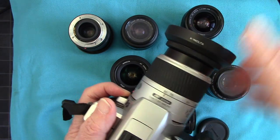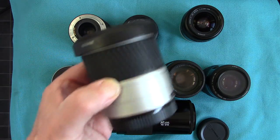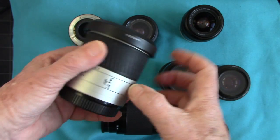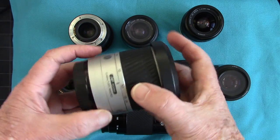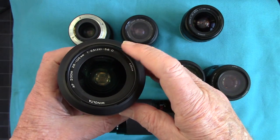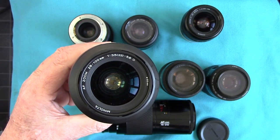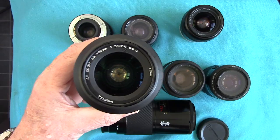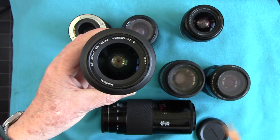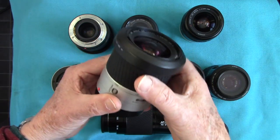There's not much difference between that and the next lens in the Dynax series, which is the 28 to 100. I'm not sure why Minolta kept bringing out these different lenses as there's hardly any difference. That 28 to 100 is f3.5 down to f5.6 and it's a D series lens. The D series lenses work with autofocus flashes — they measure the focusing distance and send a signal to the flash for more accurate exposure.